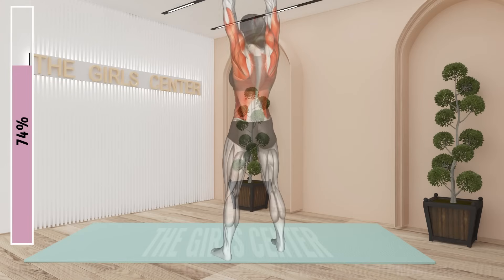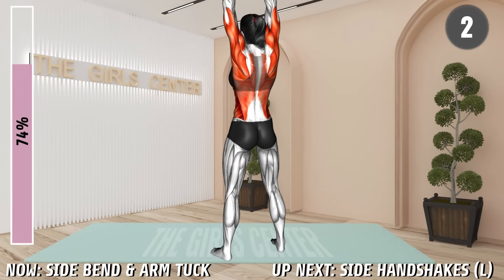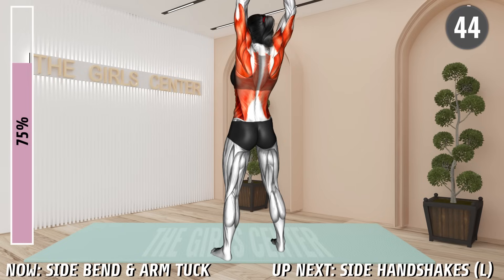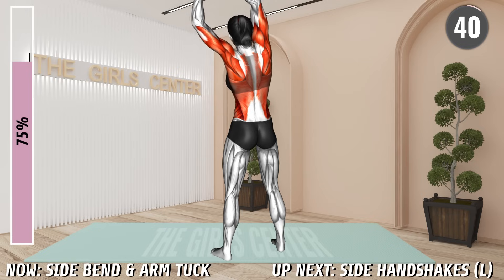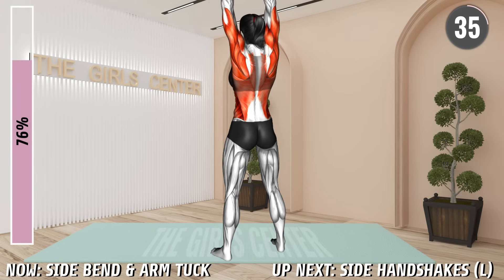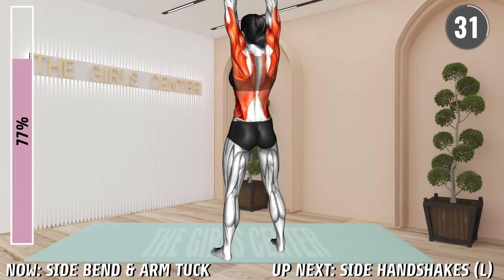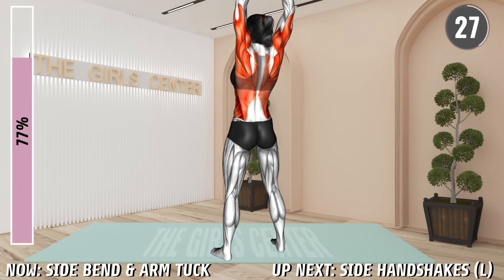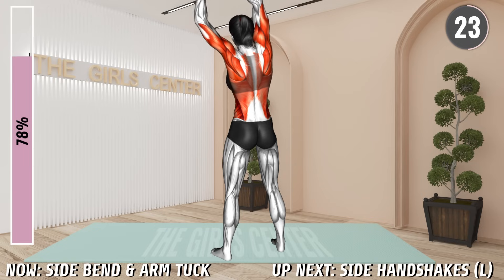Next exercise. Stand shoulder width apart and raise your arms overhead and bring your palms together. Now lean towards the left side and bend your left elbow pulling it down toward your left side. Squeeze your abs. Return to the center and then bend your right elbow to pull it toward the right side. Return to the starting position and repeat.